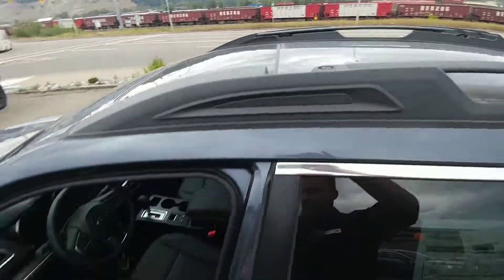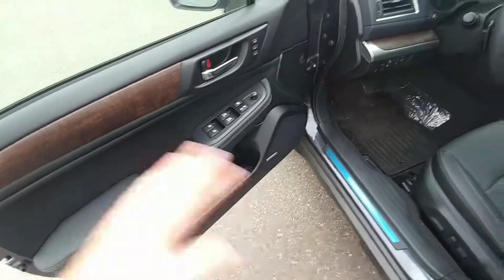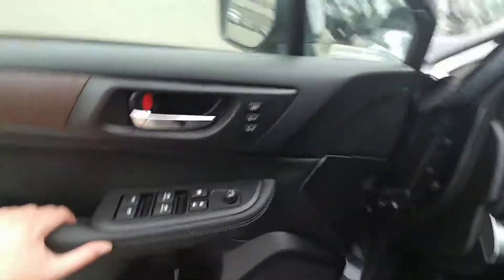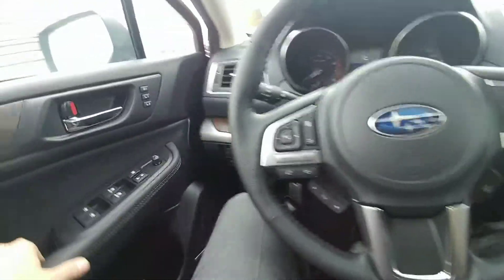Tilt and slide sunroof, power windows, locks, mirrors — all that good stuff. We do have memory settings that will remember your mirror position as well as your seat position. You can have two different ones programmed, so you and Bob can both have your own settings.